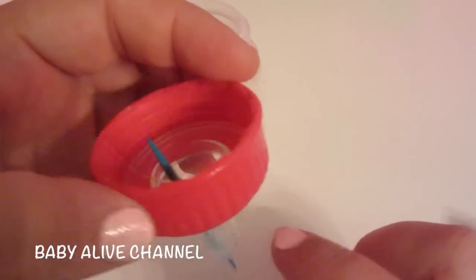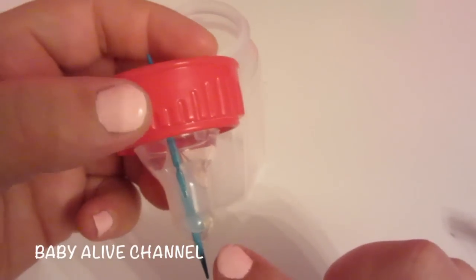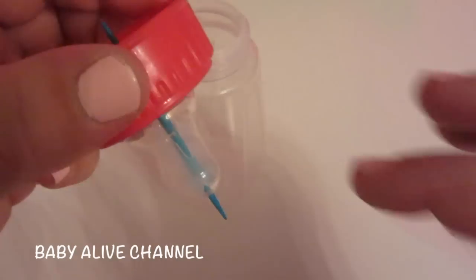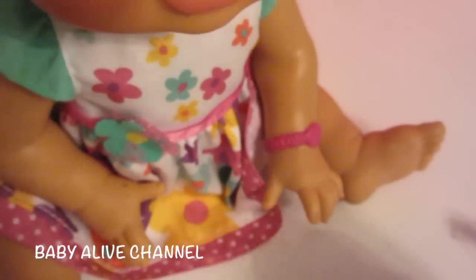The purpose of the silicone is to prevent the magnet from falling out when you turn the nipple. It's also to protect the magnet from any liquid that you're feeding your Baby Alive, because over time your magnet can rust if it's exposed to liquid. Let it sit overnight so that the silicone gets hard.